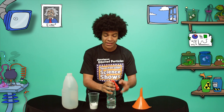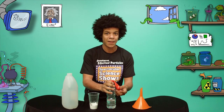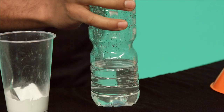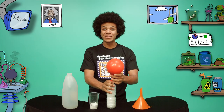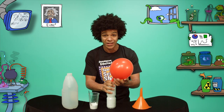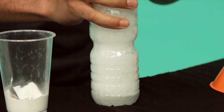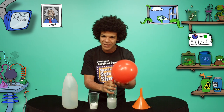Now, holding onto the bottle tightly, I'm going to tip the sodium bicarb from the balloon into the vinegar and we should see a chemical reaction. Here we go! It's a balloon blowout! The sodium bicarb and the carbon dioxide are reacting with each other to produce a gas — carbon dioxide gas. You can see the bubbles forming in the bottle and there is so much gas that it's filling up the balloon.